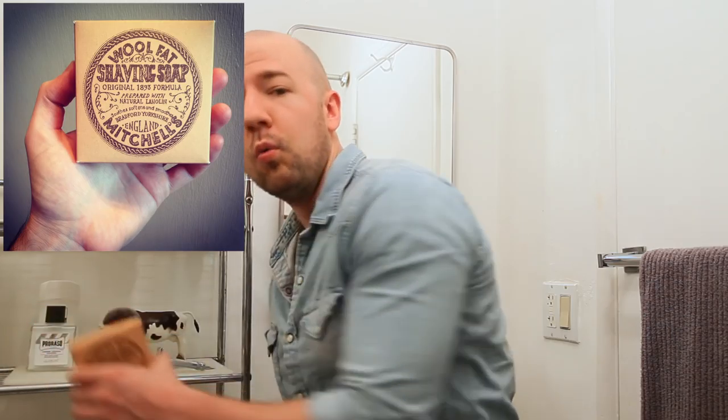Hey guys, welcome to another episode of Bald and Beardless. Today I'm going to be shaving with Mitchell's Wool Fat Shaving Soap. Now Mitchell's is notoriously hard to lather, and if you guys have been paying attention to this show at all, if you've watched any past episodes, you know that my biggest problem is lathering.